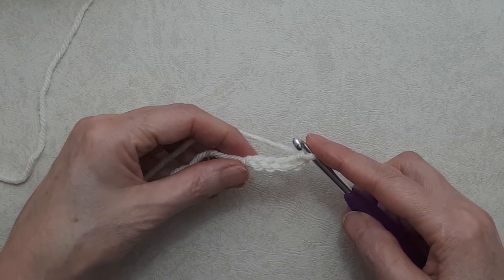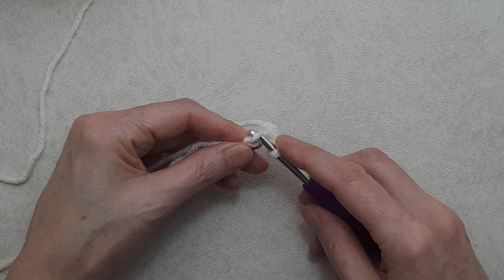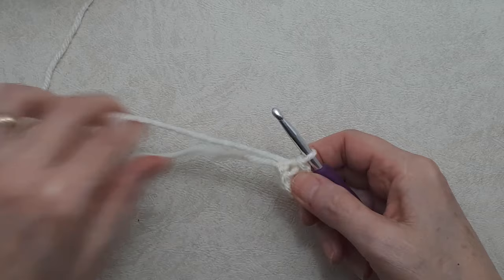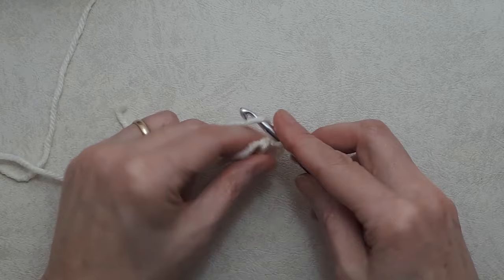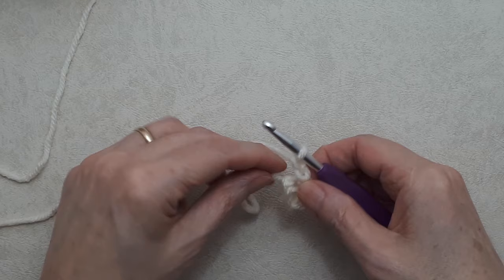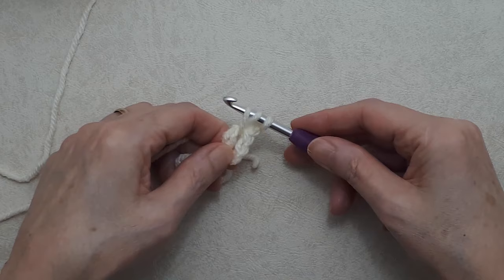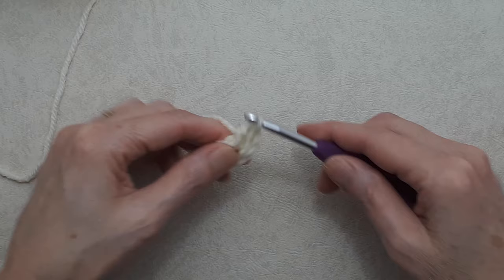Now we'll create a ring by doing a slip stitch into the top loop or back loop of the first chain. Go under that one loop, grab your yarn from behind, pull it through that loop and the loop on your hook — now you have a ring. We'll start with a chain two, which counts as your first double crochet, and then do a double crochet into the ring: yarn over, put your hook into the ring, pull the yarn from behind, pull through — you'll have three loops on your hook — yarn over, pull through two loops, yarn over, pull through two loops.